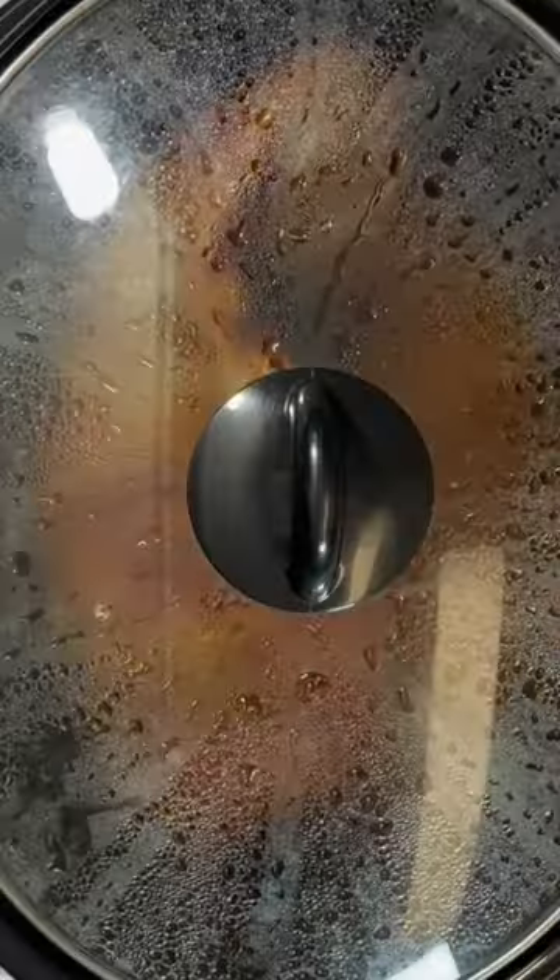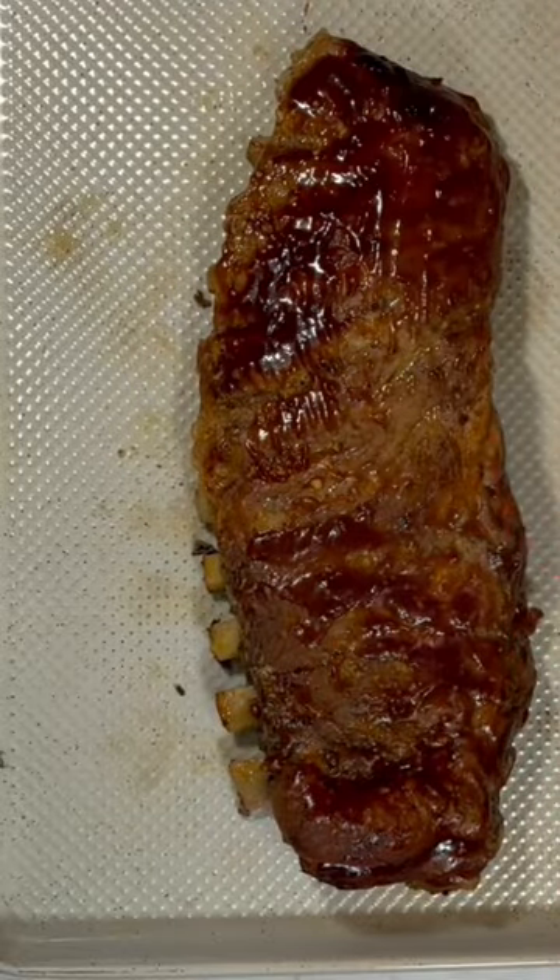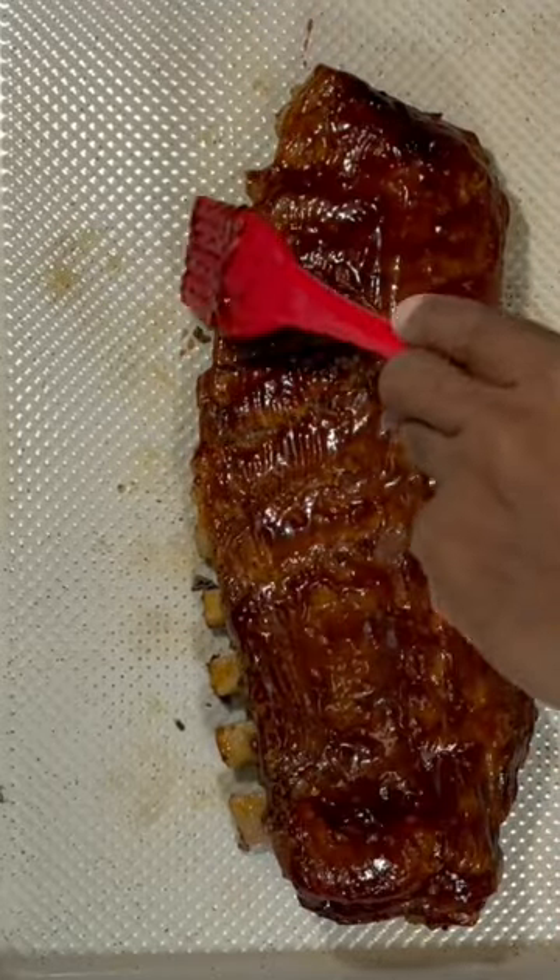Once that is completely covered in that sauce, cover this for an additional 30 minutes, and there you have it. These are all done. We're gonna add them to a baking dish, and we're gonna cover them in more barbecue sauce.